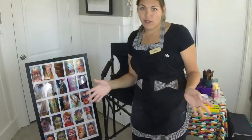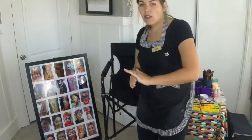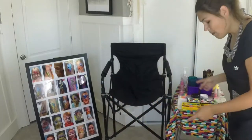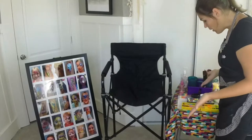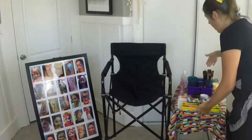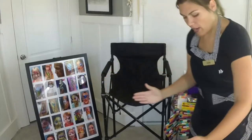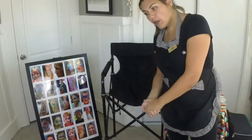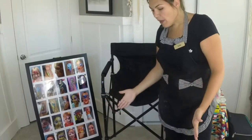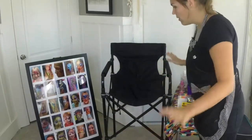For certain events that are usually longer than a couple of hours, I'll do two chairs instead and just move the table. I have this folding table that I got at Walmart or Target — it's got three notches on the bottom, about two and a half to three feet long. I like it because it's light and I can take everything in one trip without a dolly.